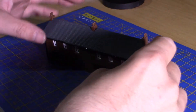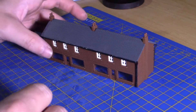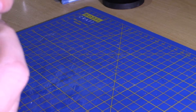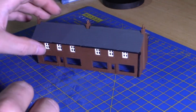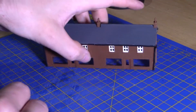Here we go — a more or less completed model. There are still a few bits which just need to be drying. Not that bad. It's a bit more complicated than the church, but all in all it's a simple model.